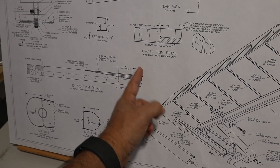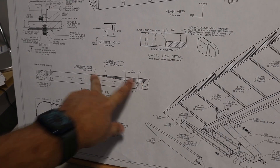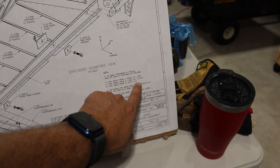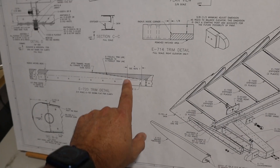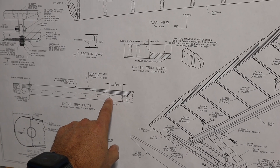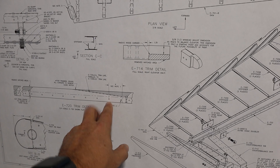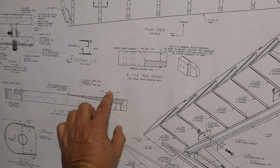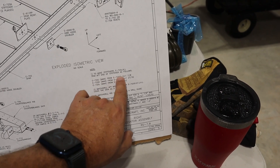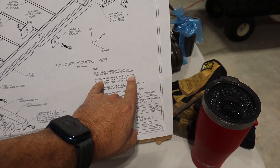This is a trim detail view — you already separated the long pieces at these points and used these notches as guides to trim and clean up. The instructions say that to create stiffeners J, K, and L from D, E, and F, you would trim from the second-to-last aft-most rivet hole a specific distance forward. For example, on the D or E stiffener, I would trim one and seven-eighths of an inch to create a J stiffener.